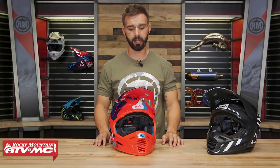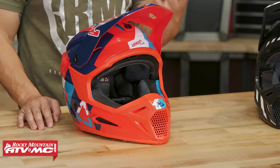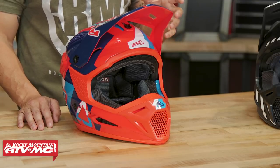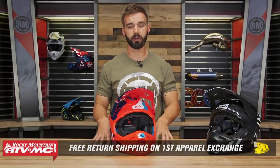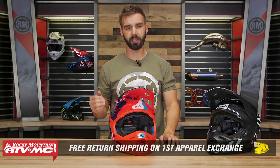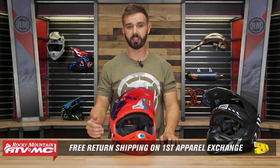Before we dive in and talk about those features, let's talk about fitment. This is a comfortable helmet with a very comfortable moisture-wicking, washable liner on the inside. It fits true to size — remember to use the sizing guide on the product page. A helmet isn't a pair of pants, which means we have our fit guarantee. If you bought this helmet or any helmet at Rocky Mountain and you're not happy with the sizing or fitment, send it back in brand new unused condition and we give free shipping both ways on that first exchange.